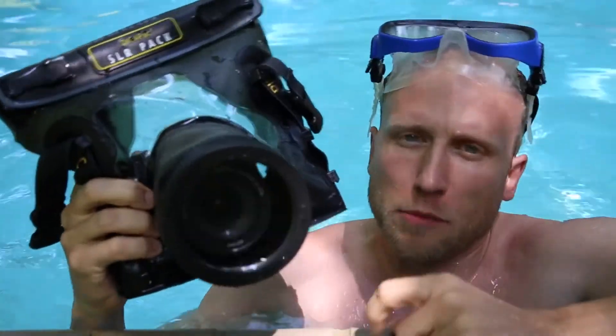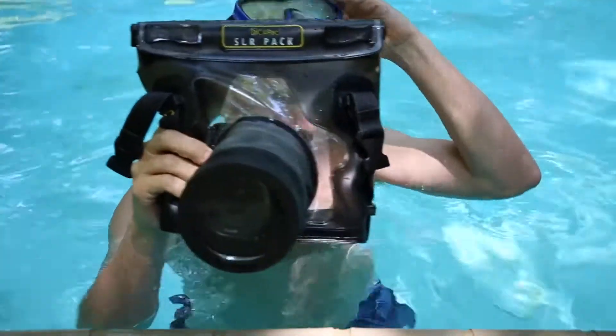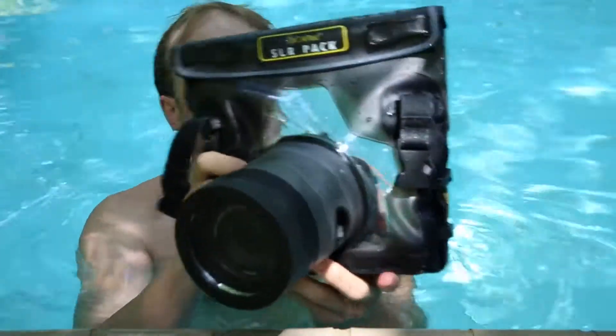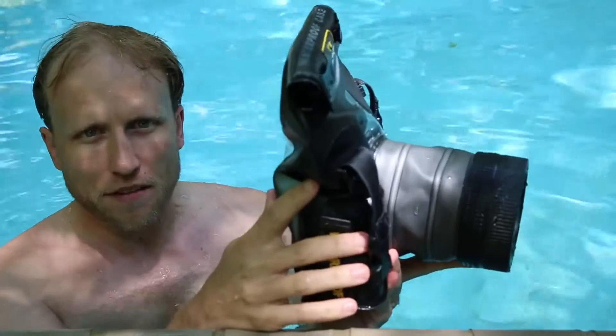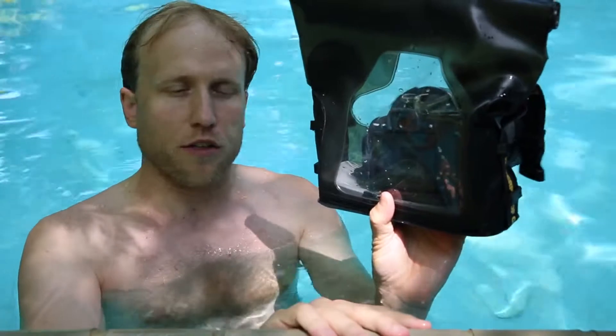A few weeks ago I talked about protecting your expensive camera at the beach or by the pool with a non-expensive Ziploc bag. Today I want to talk about getting a little more serious. I have this case that is a waterproof housing — it costs about 70 bucks and can hold a T4i, T5i, or 5D Mark III.